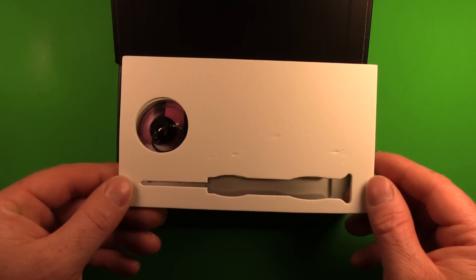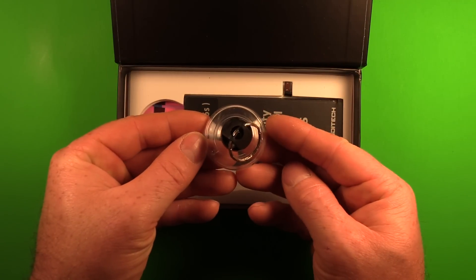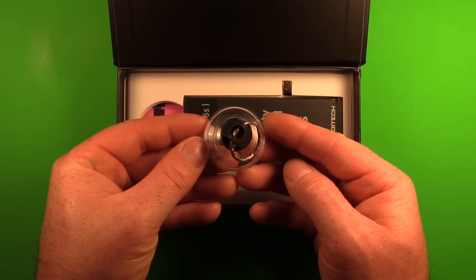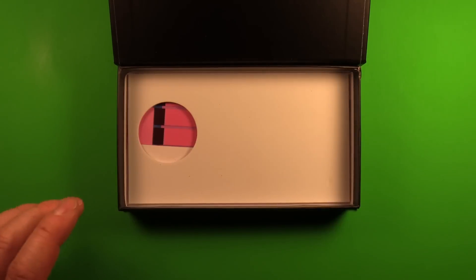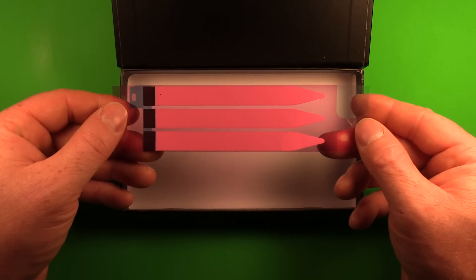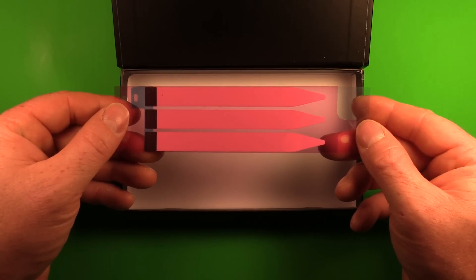Here we have a plastic spudger pry tool for removing some of the connectors inside the phone. Here we have the suction cup for assisting with opening up the phone. Here's the battery for the iPhone 6 Plus, and here are the adhesive strips for fastening the battery back into your phone.